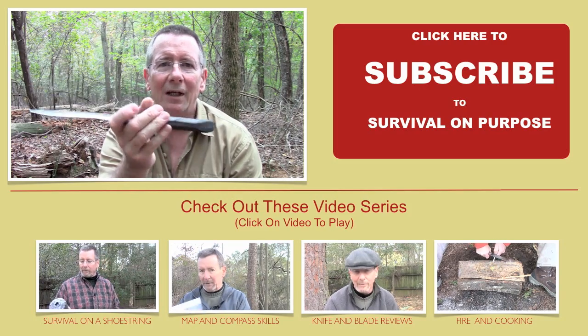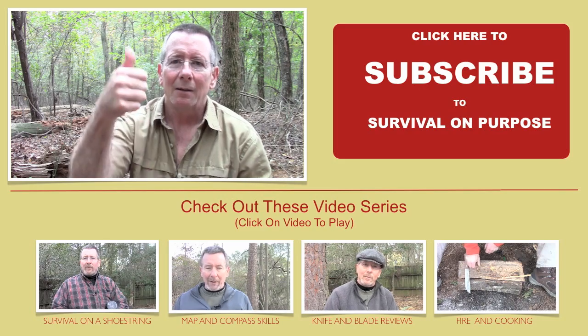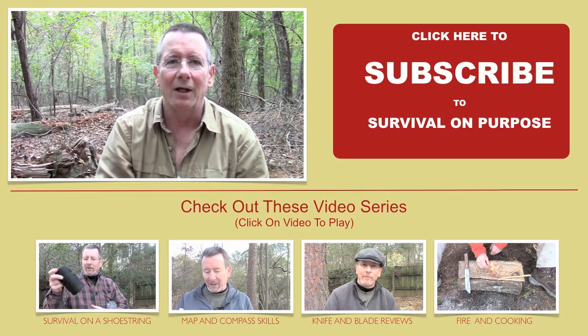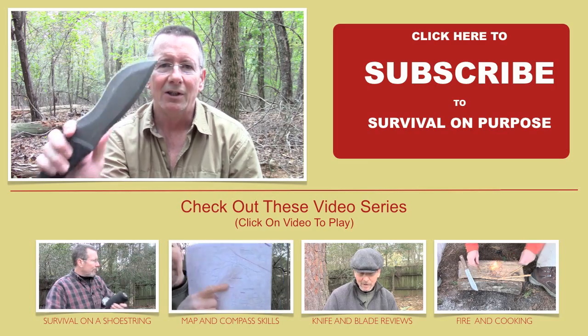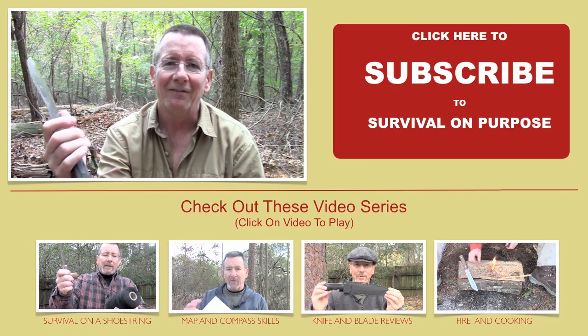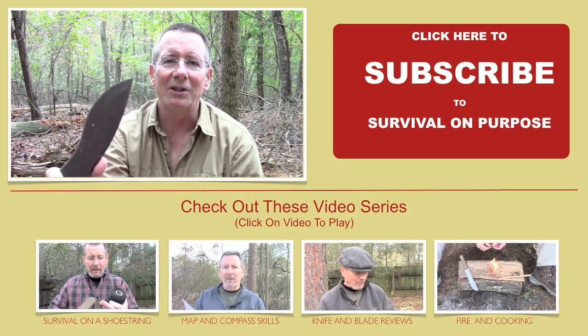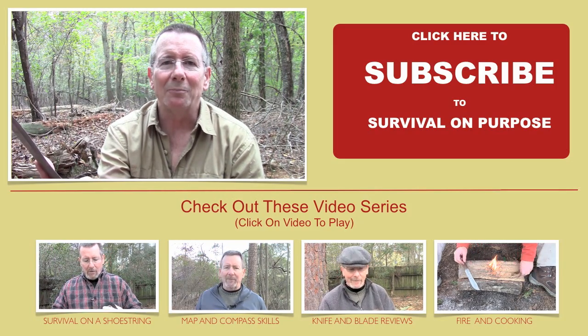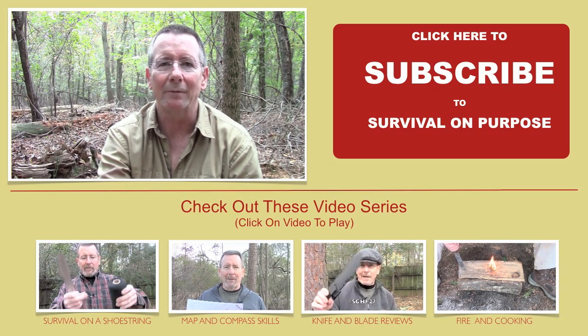Hope this has been helpful. Thanks for watching Survival On Purpose, and thanks for subscribing. Please click that thumbs up below — if you liked the video, let Google know you like outdoor knife videos. Share with your friends if you think they'll like it. And if you'd like to support this channel, please check out the Amazon links below. Once again, my name is Brian. You're watching Survival On Purpose. Remember: survival is not an accident, so be prepared.